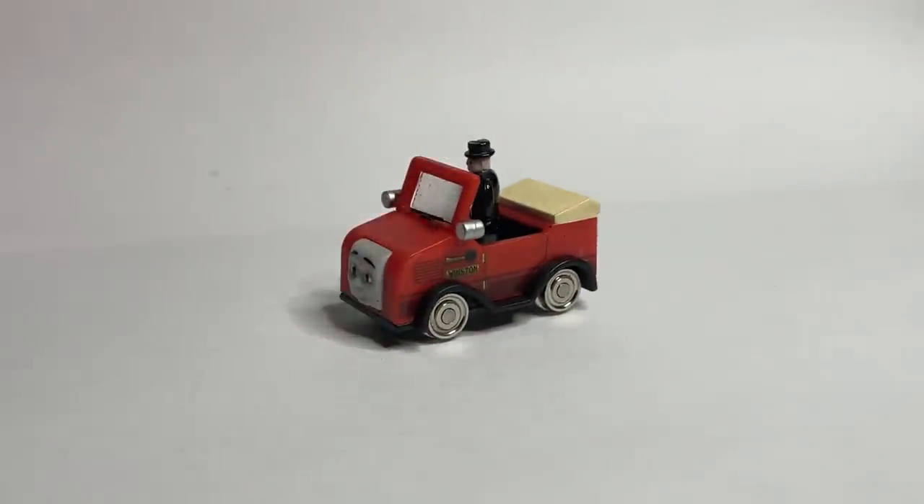Some model projects are just — what's a good way to put this — simpler, easier, maybe recommended for anyone to give a shot. And today we're talking about one of them.